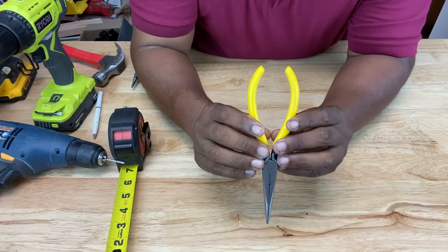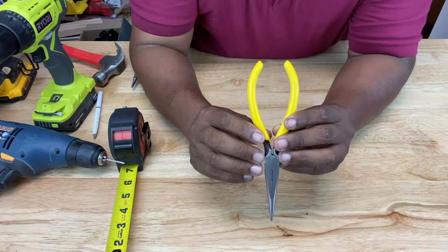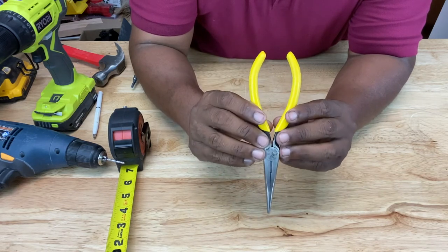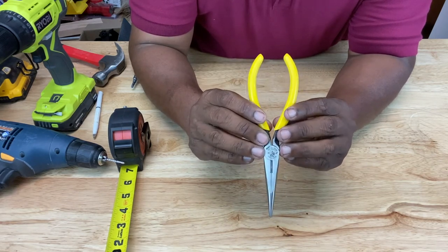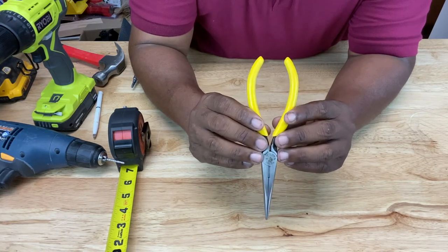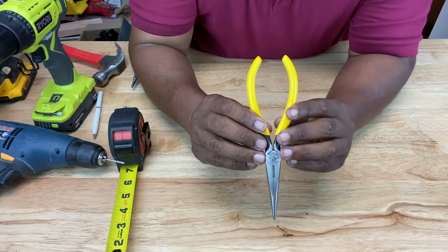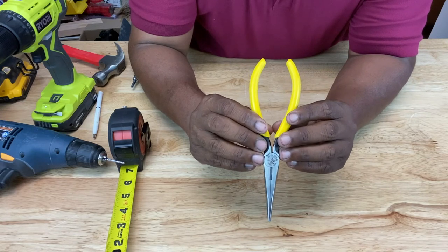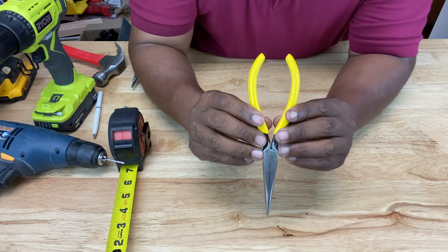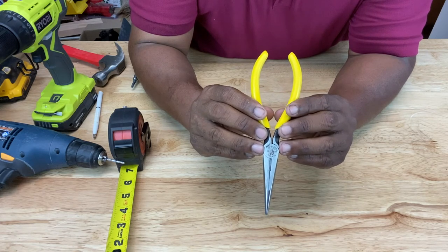The next consideration is span — the separation between handles — which refers to tools with two handles like pliers, tongs, or any cutting or gripping tool. The distance between handles is recommended to be about two and a half to three and a half inches. Tools with larger spans than that exist, but understand that grip strength will be largely reduced with a larger span.